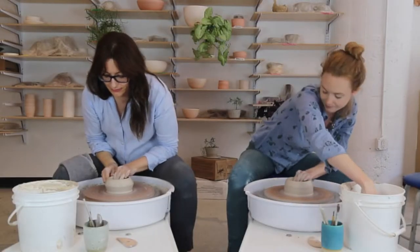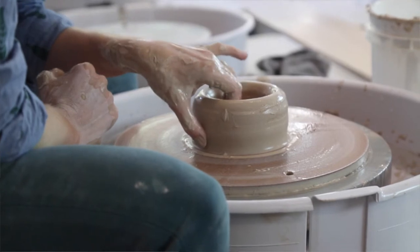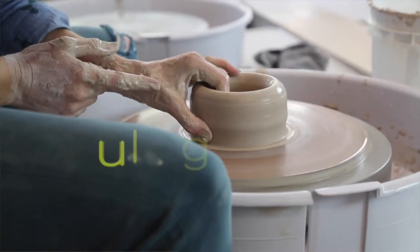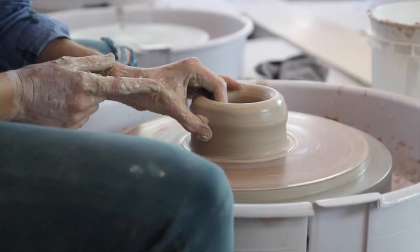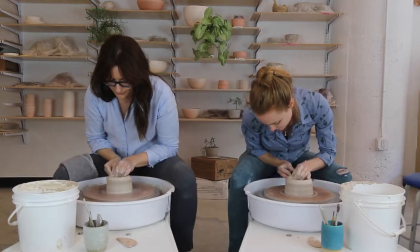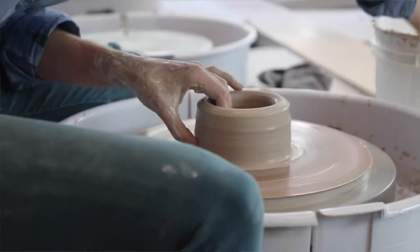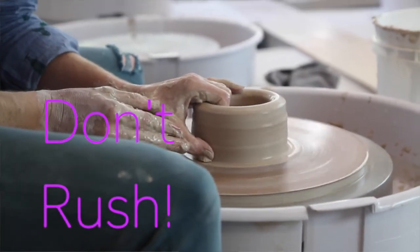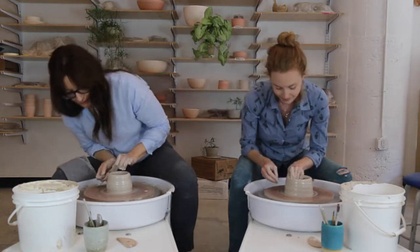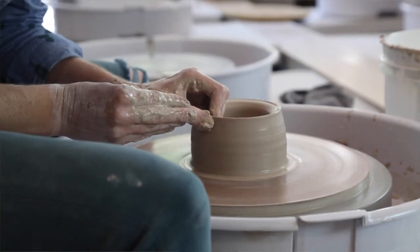Now we're going to make the walls a little taller. I like to make pincers with my fingers — two fingers and my thumb. I'm going to put them on the piece of clay at five o'clock and gently pinch right from the base, then really slowly move my fingers and thumb up the wall. As I do that, the walls will start to get slightly taller. I want to be careful not to pinch too hard and not to move my fingers too fast — if I move them too fast, I create a spiral where some bits are really thin and others really thick.